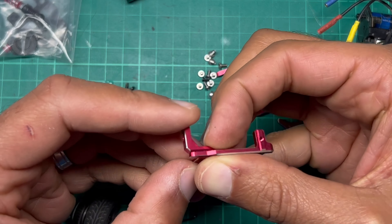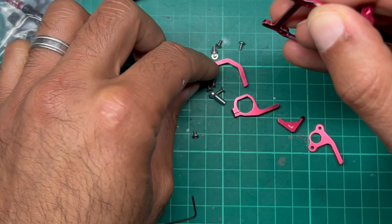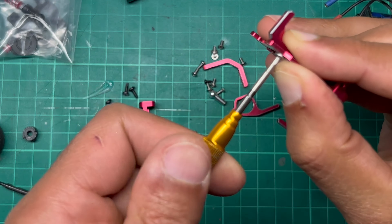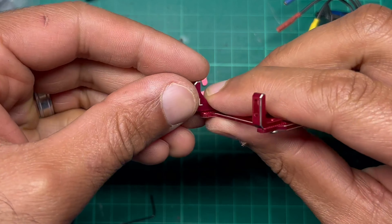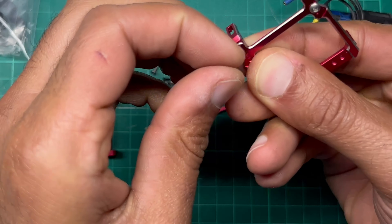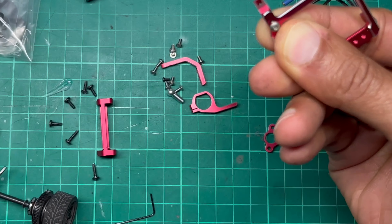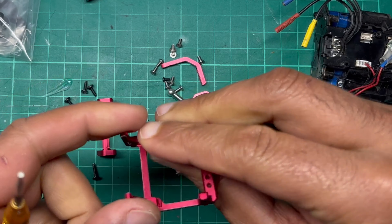That goes there, and the screw that goes in here is one of these little flatheads — the smaller size one — because you don't want it poking through into where the motor is going to sit. Let's get the other one on. There does seem to be a lot of adjustability already built into this motor mount, which is pretty good. I'm not saying this is the best motor mount — this is just the one I've decided to try. No doubt I will try a different brand as things progress.